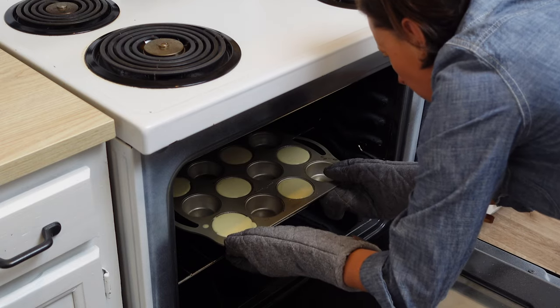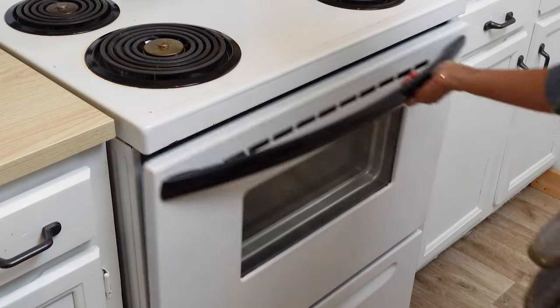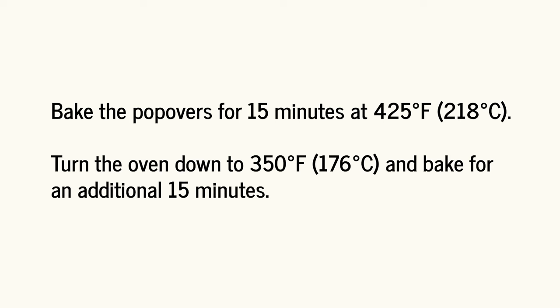Go ahead and put this into your oven very carefully. Bake at 425 degrees for 15 minutes, then turn the oven down to 350 degrees and bake for another 15 minutes.